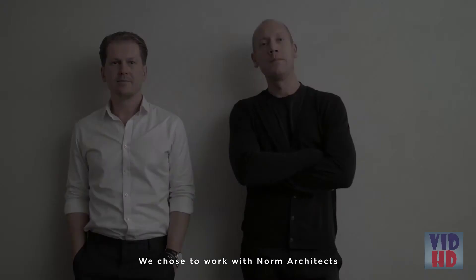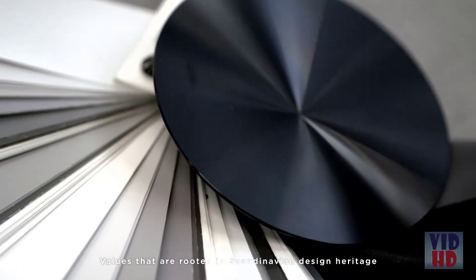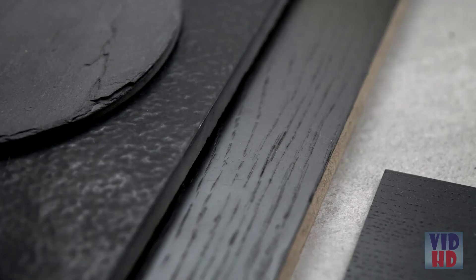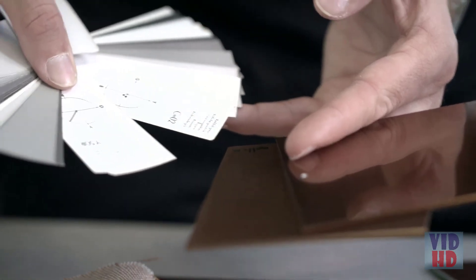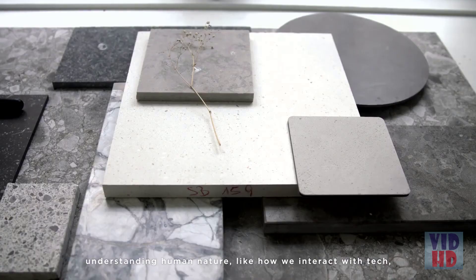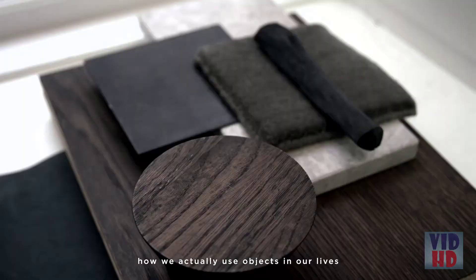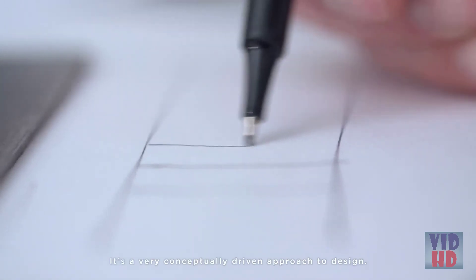We chose to work with Norm Architects to design the Beosound Stage. Norm shares a lot of the same values as Bang & Olufsen — values rooted in Scandinavian design heritage of working closely with natural shapes, understanding human nature, how we interact with tech, how we actually use objects in our lives, and what role they should play for us. It's a very conceptually driven approach to design.